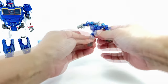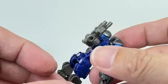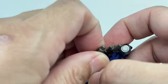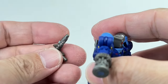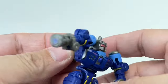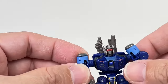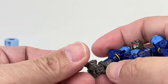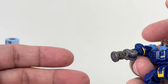He has a swivel waist, an ab crunch, swivel-hinge hips that allow splits forward and backwards, and a ball-jointed knee. Here's a close-up — there's a lot of detail but not a lot of features. He has two guns, cannons or blaster pistols, that are merely aesthetic. They only plug onto his back and legs when he transforms — it's purely aesthetic.